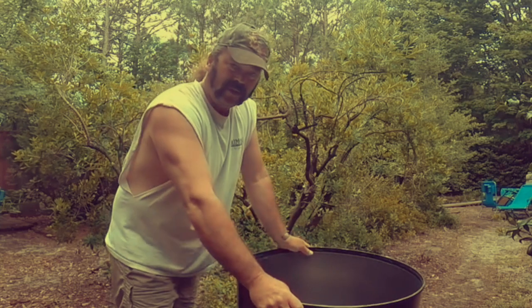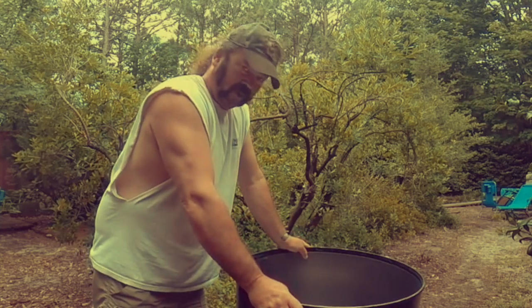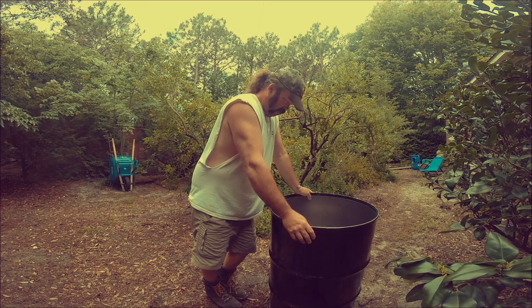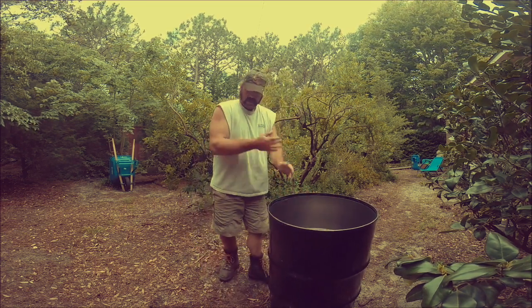Now, I cut the bottom off because this is going to be a burn barrel, and I want the water to drain out of it. Obviously, if it's going to be for storage, you'd cut the other end of it. So anyway, here you go.